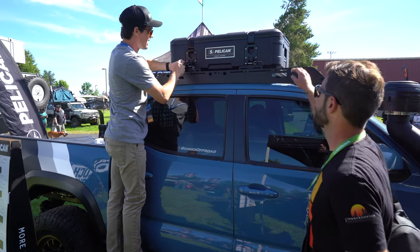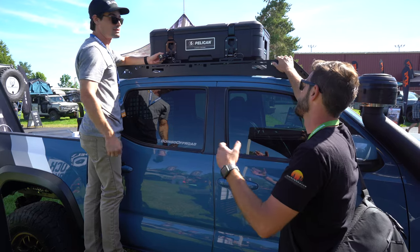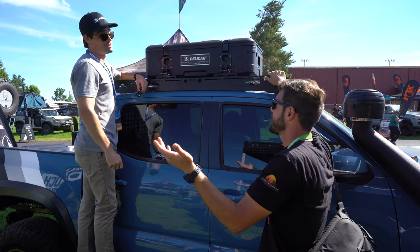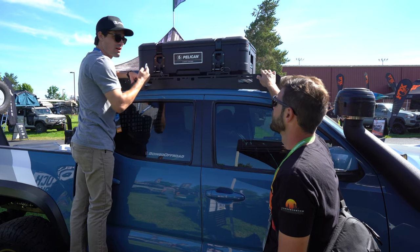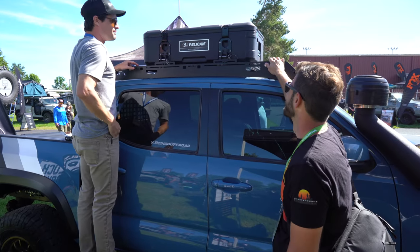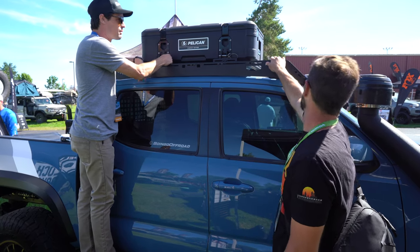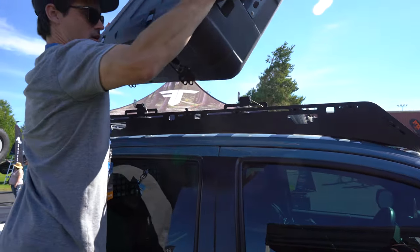Traveling through Mexico, my FJ doesn't have many places to lock things up, and something like this is great — even if you're just going into a restaurant in a foreign country, you can put laptops in and lock it away. The opportunistic people are not going to be coming for this. Each mount has a locking area to create a real headache for anyone. With Gen 2, the product is now held in by two pins, so when you want to remove it or access gear, you just pull the two pins.